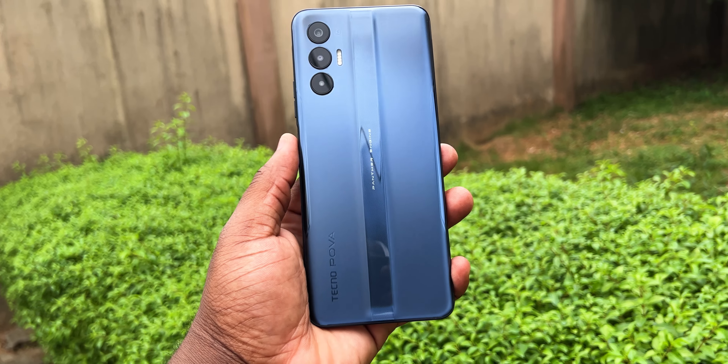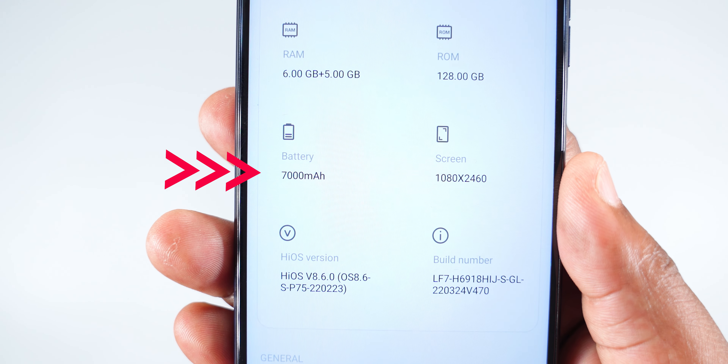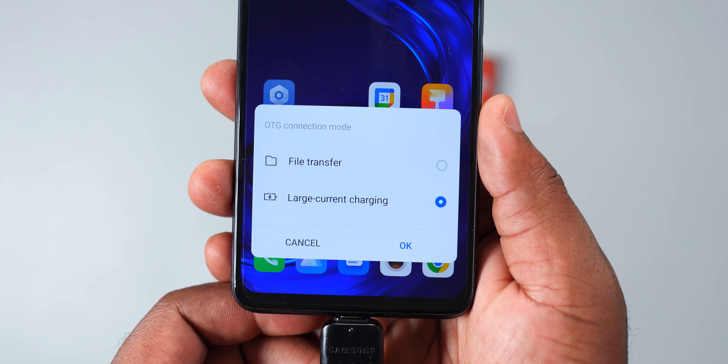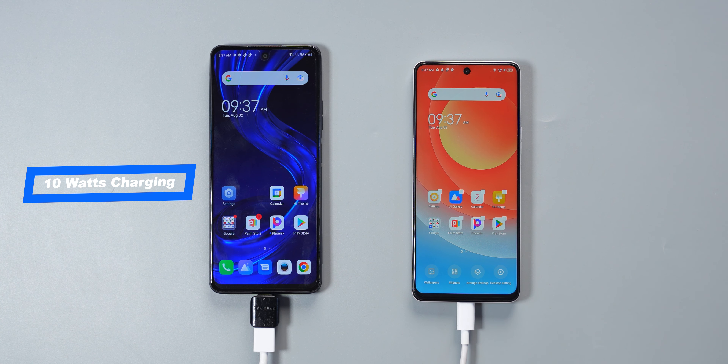This right here is the Techno Pover 3, and the highlight feature of this smartphone is the 7000mAh battery that it's packing. This power bank — I mean smartphone — has the reverse charging feature that allows you to charge other smartphones and accessories at 10 watts.